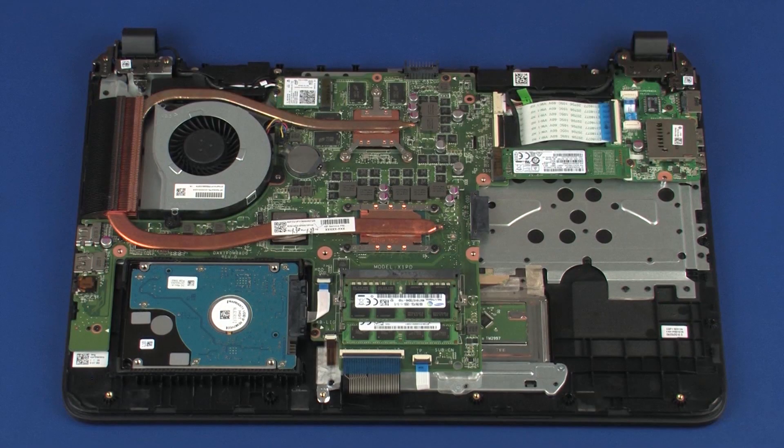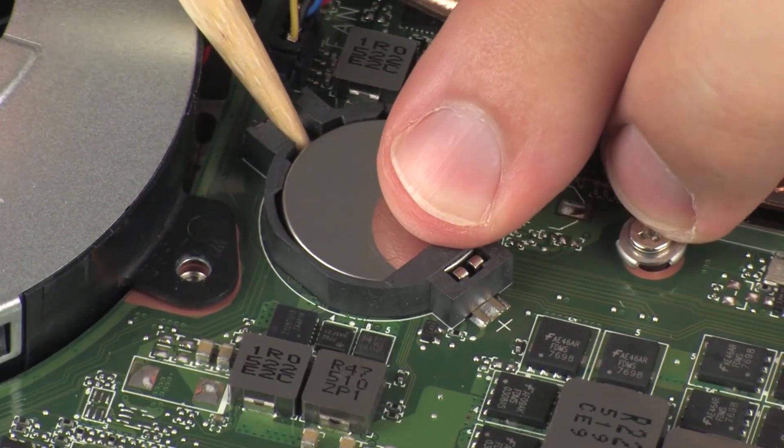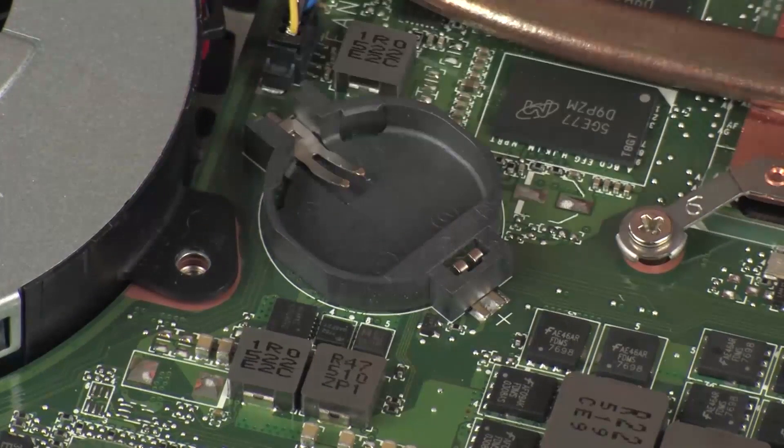Removal: Using a non-metallic, flat-bladed tool, carefully release the RTC battery from its socket on the system board. Remove the RTC battery.